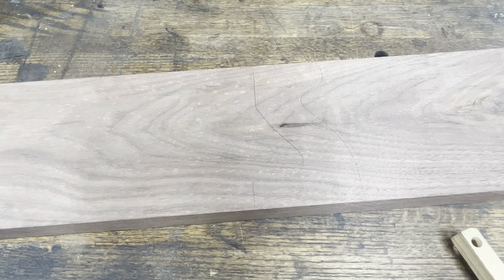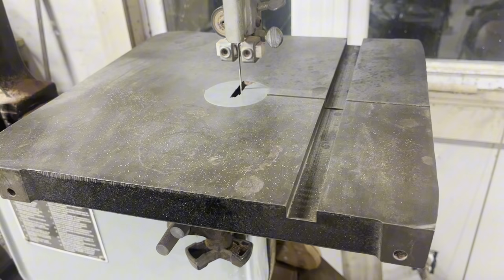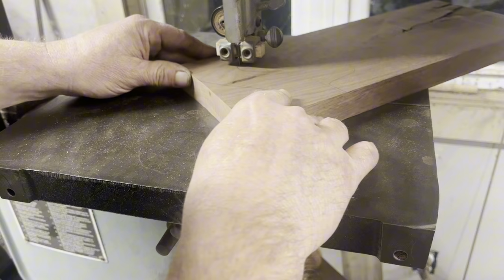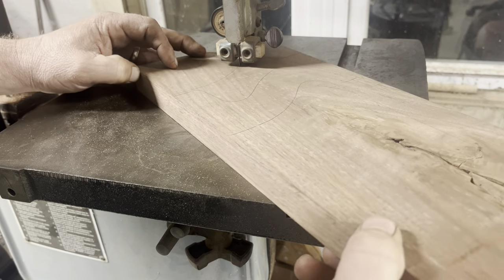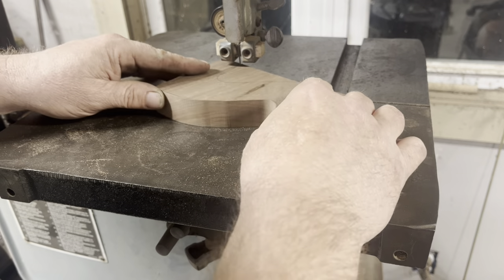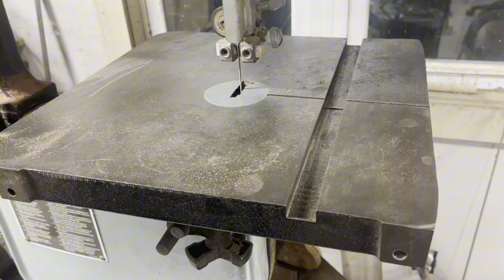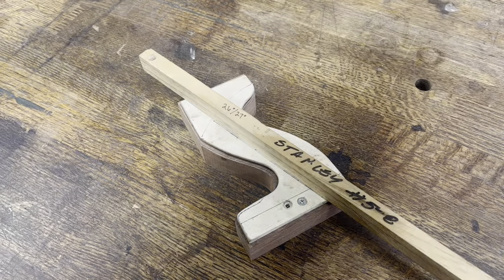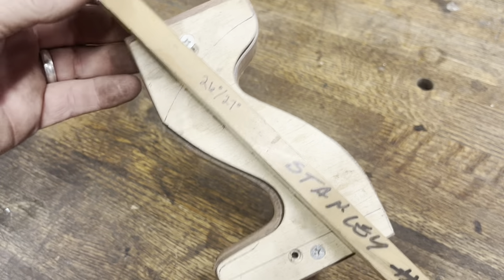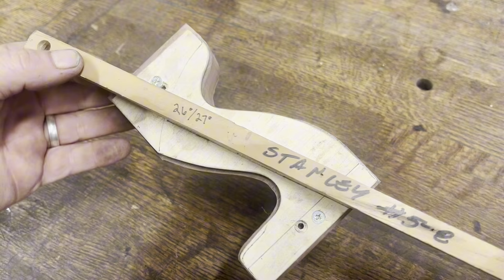Next I want to cut this out on my bandsaw. While it looks like I was being wasteful by only marking one tote, I was actually able to mark six of them on that piece of walnut. I'm only showing the one being cut out today. You can see it sticks out past the template a little bit, which is fine — it doesn't need to be exact.